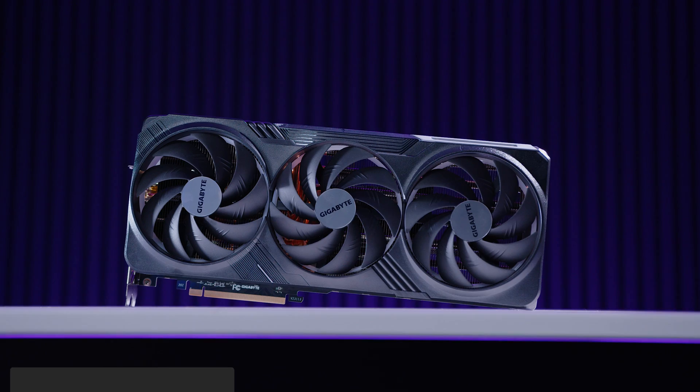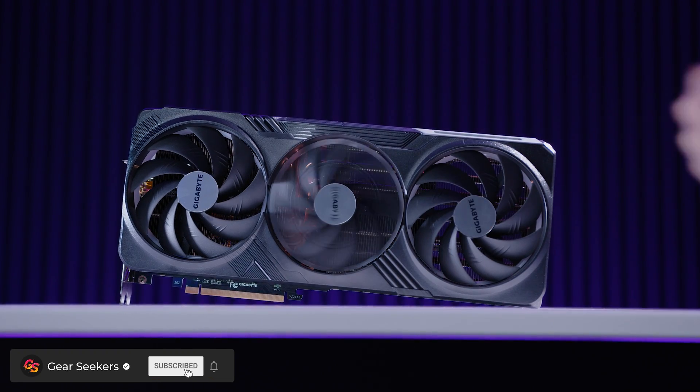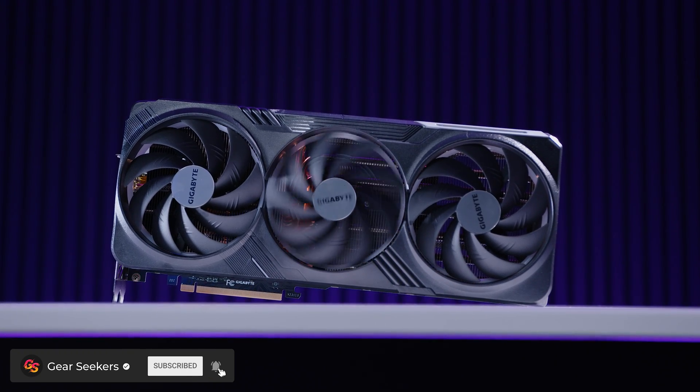Hey Gear Seekers, I'm Nick. NVIDIA announced it'd be sunsetting the GeForce RTX 4080 and replacing that with the GeForce RTX 4080 Super. This came as a little bit of a surprise, but given what you're about to see in this video, it should be absolutely no surprise that the RTX 4080 is dead — well, at least not if you're buying new. Let's do a GPU thing.